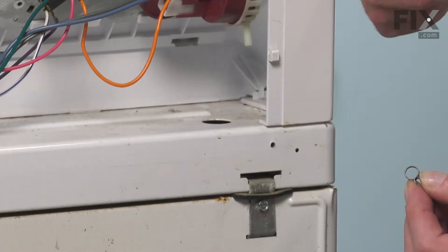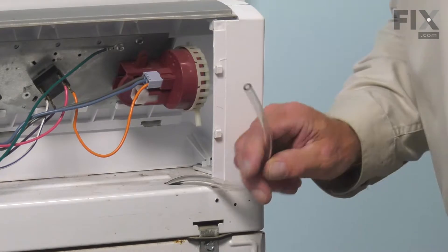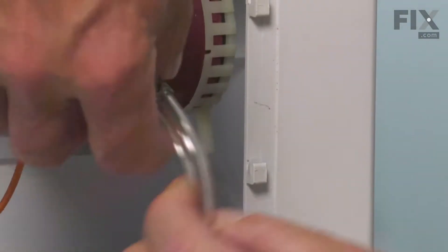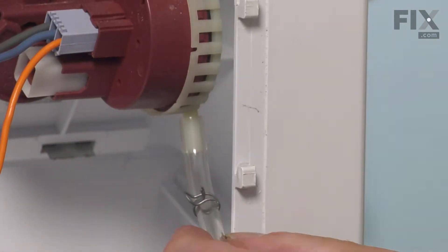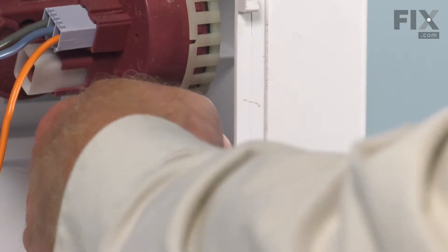We can push that tubing down through that opening. Now we'll take the new tubing and just push it down through that opening. We'll slide the clamp onto it, then push that tubing completely onto the pressure switch and slide that clamp up onto the nozzle on the side of that pressure switch.